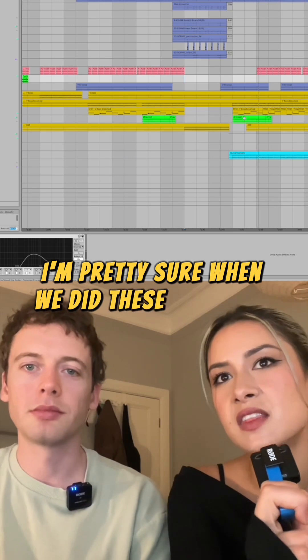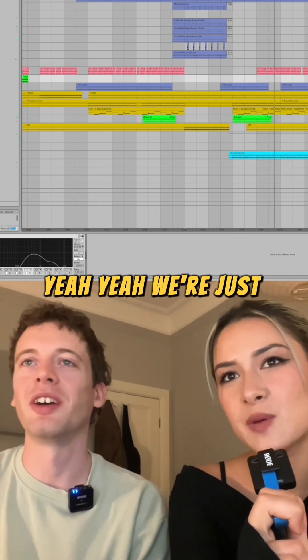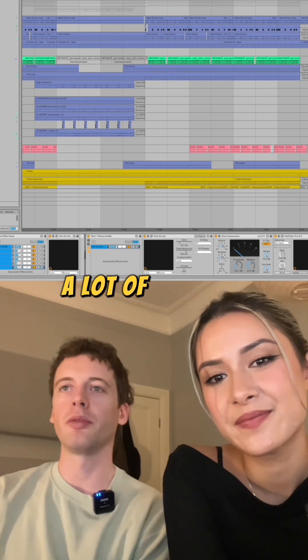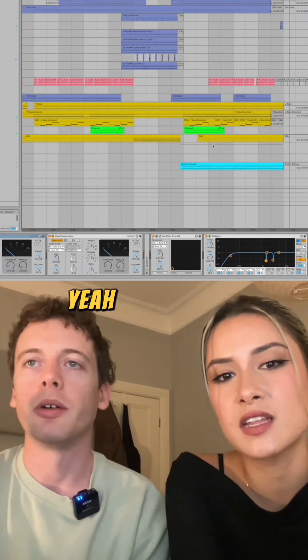When we did these bits with the vocals, we were kind of messing around. We're just being silly. That's about it — that's Speed Dial. Kind of a simple song, a lot of fine touches. It is just a fun song at the core. It kind of knew what it wanted to be from that first loop.